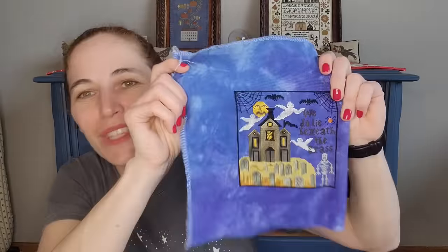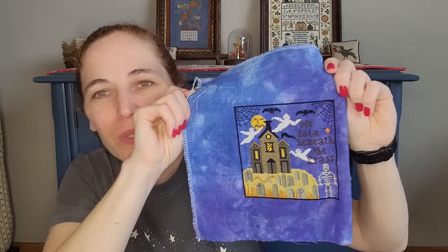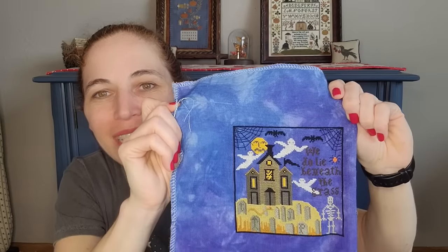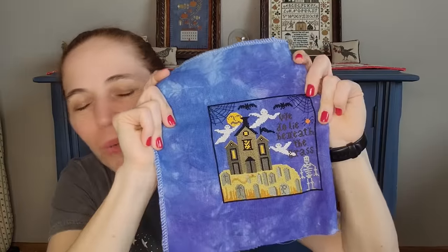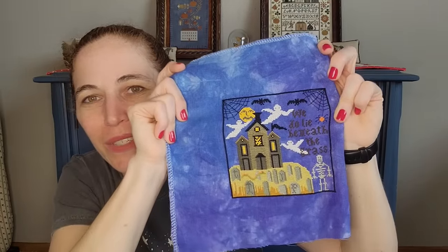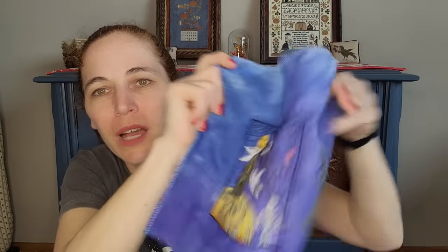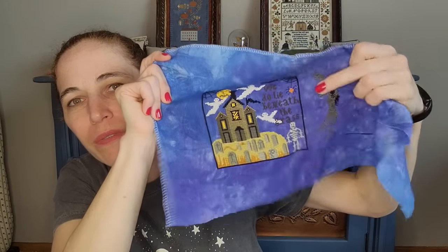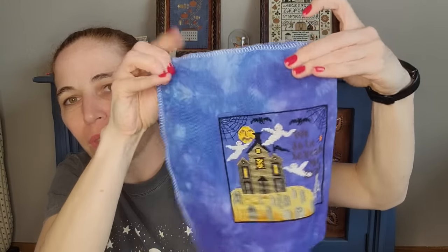When Halloween at Hawker and Hollow came out, I stitched the first block on a crazy blue fabric — two strands over two on 36 count. That's not really how I stitch anymore and the fabric choice was a bold one that didn't quite work out. I would love to stitch this again one day. In the meantime, I have one block finished and had another started that I've frogged a good amount of. I thought I could FFO this one finished block into something.